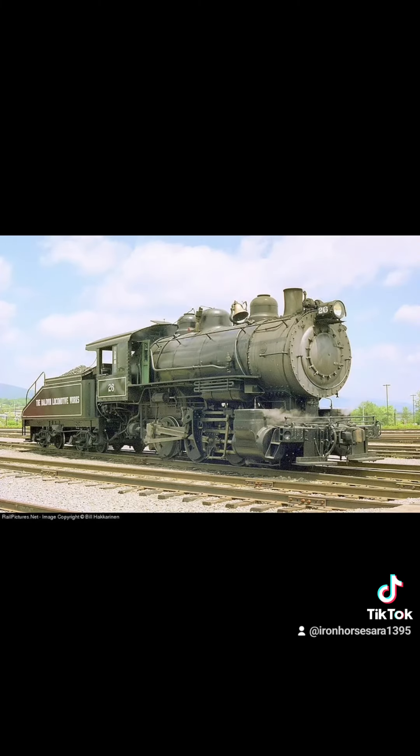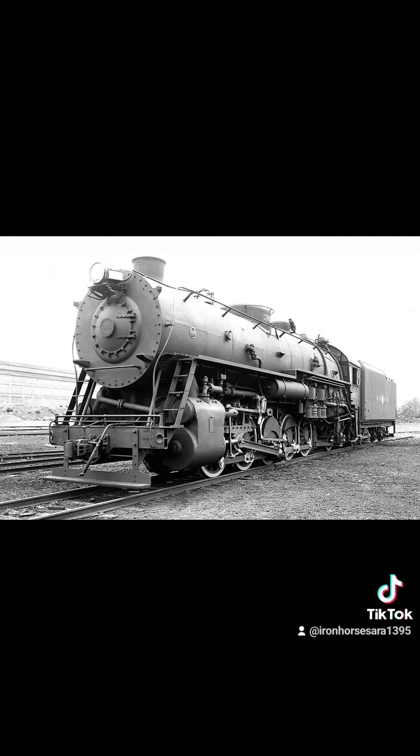Eventually, as they grew, they adopted tenders — the cars normally seen behind the locomotive carrying their fuel and water. Another wheel arrangement adopted by the railroads, mainly the Norfolk and Western, is the 0-8-0. The biggest one ever made was an 0-10-2, made for the Union Railroad. One still survives to this day.